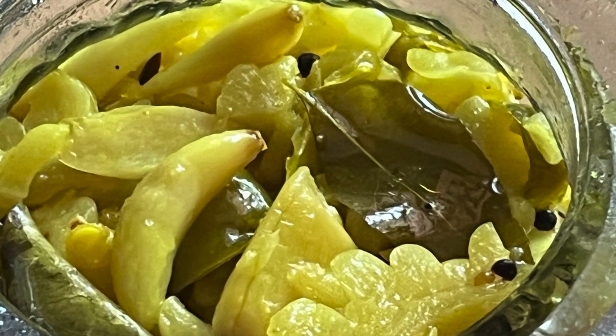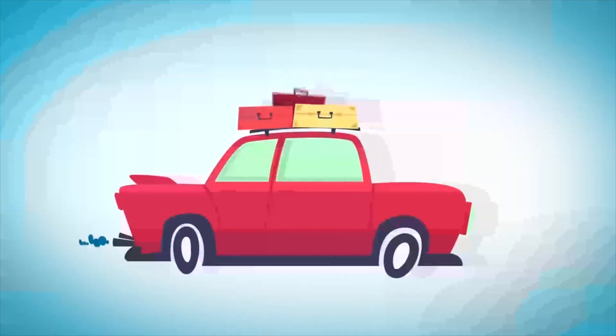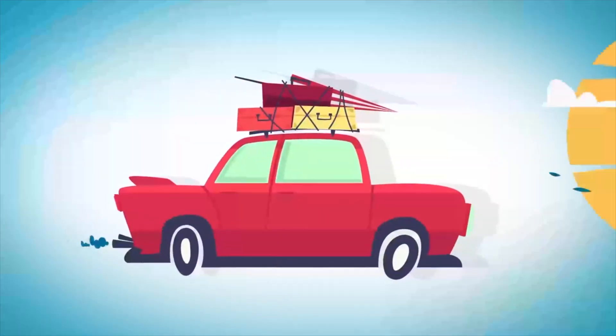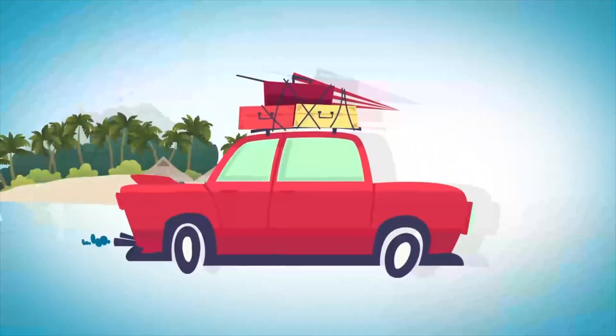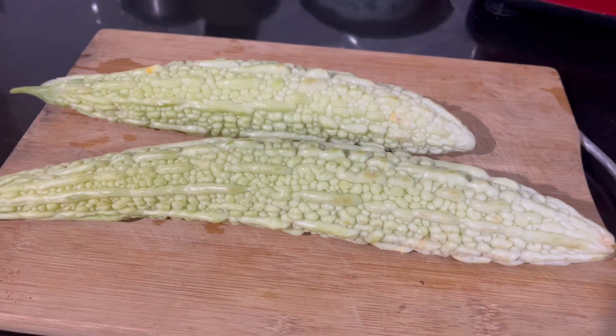Hello everyone. I am making a Ratchar. Now we are making a Ratchar.